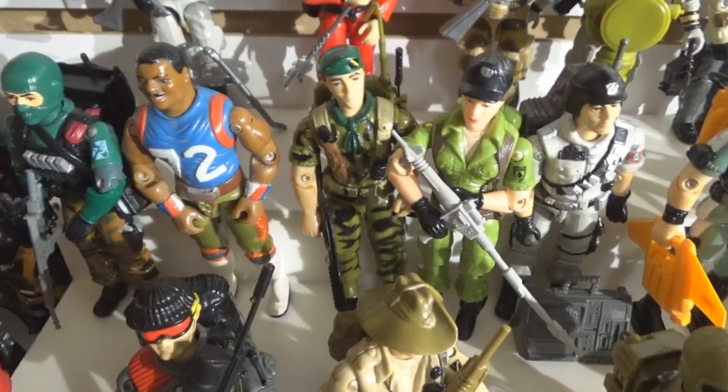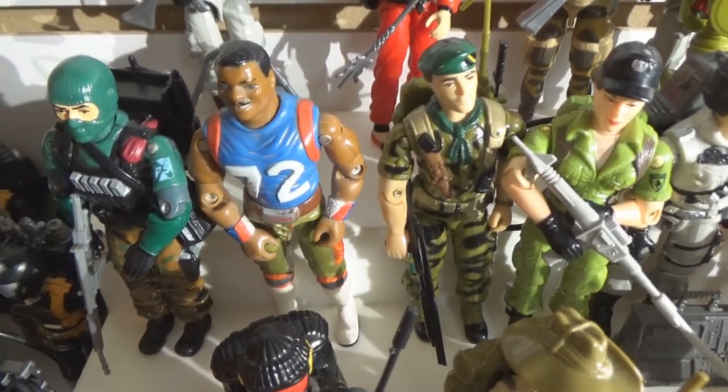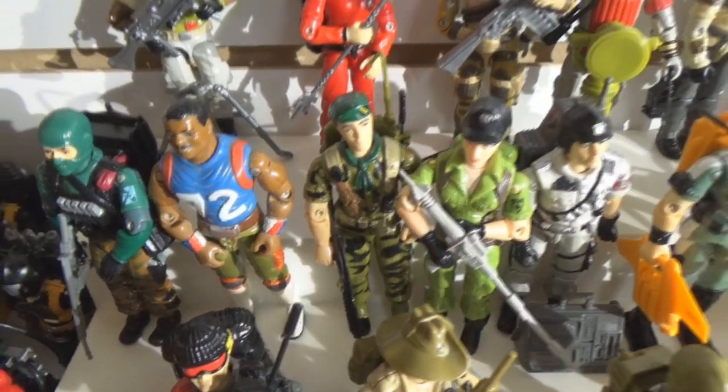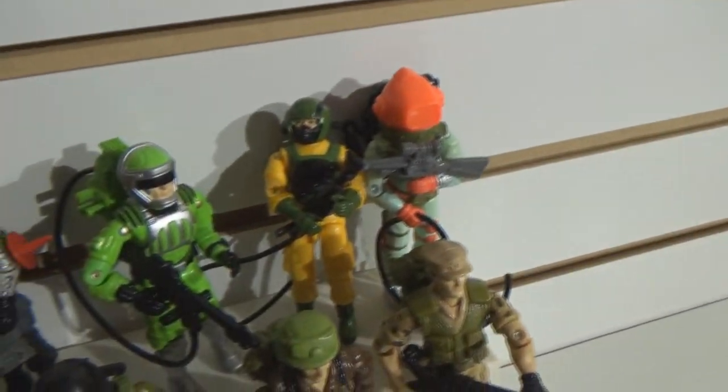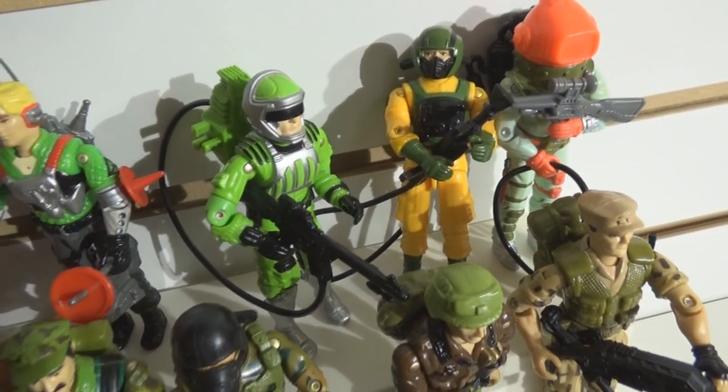This is my Fridge — missing his weapon. I cannot find his weapon; I've been looking. I had it. You know who's really bad is Sci-Fi. Jump back up here real quick — Sci-Fi, this guy does not want to stay on his feet. I think there's an imbalance with his equipment.